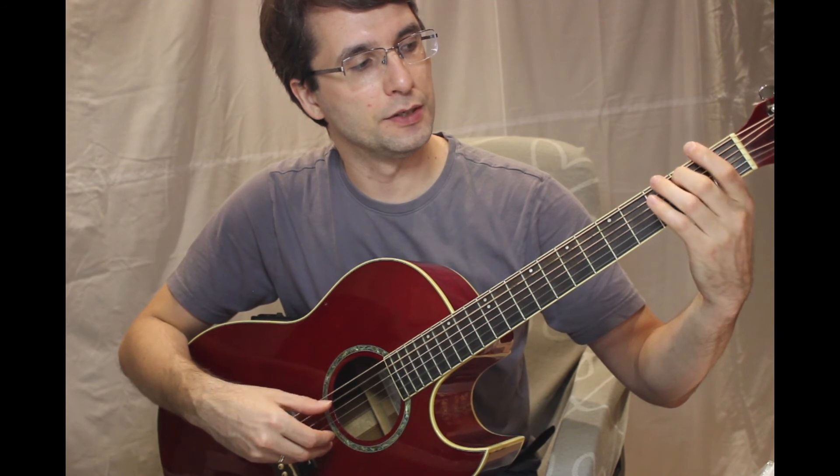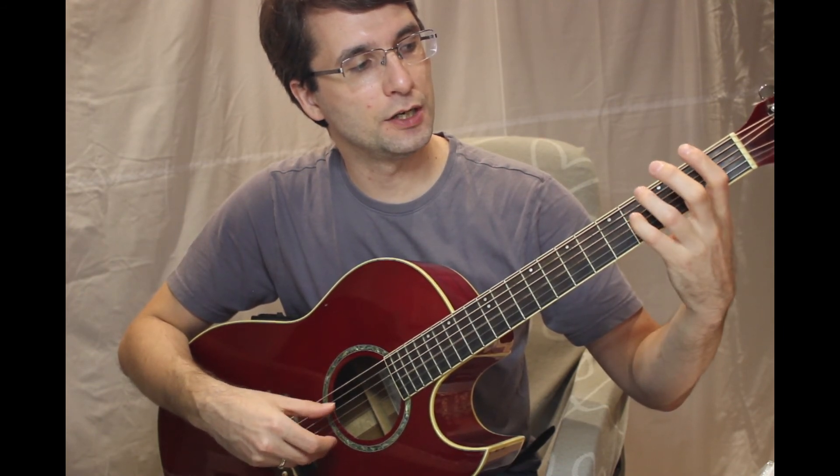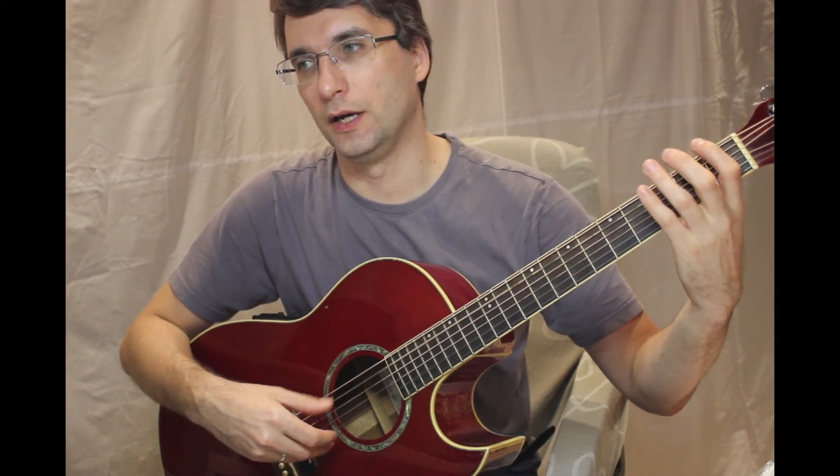G, A, B, C, D, E, F, G, G, F, E, D, C, B, A, G. Thank you.